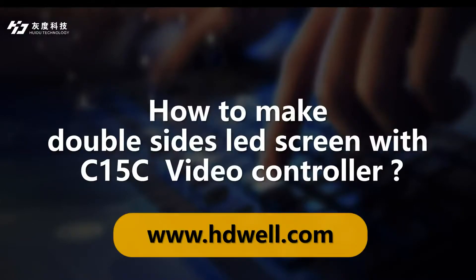Hello everyone, this is Vojo from Huidu Technology. Today I will teach you how to make a double size LED screen with C50C video controller. If you need to know more information about Huidu Technology products and solutions, welcome to follow our new website www.hdwell.com.